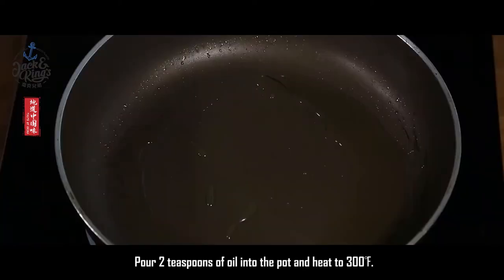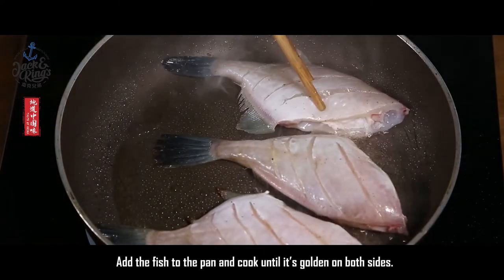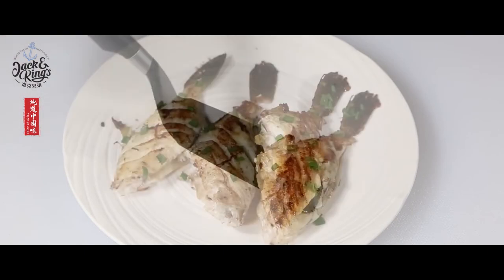Pour two teaspoons of oil into the pan and heat to 300 degrees Fahrenheit. Add the fish to the pan and cook until it's golden on both sides. Finally, sprinkle green onions on top and serve.